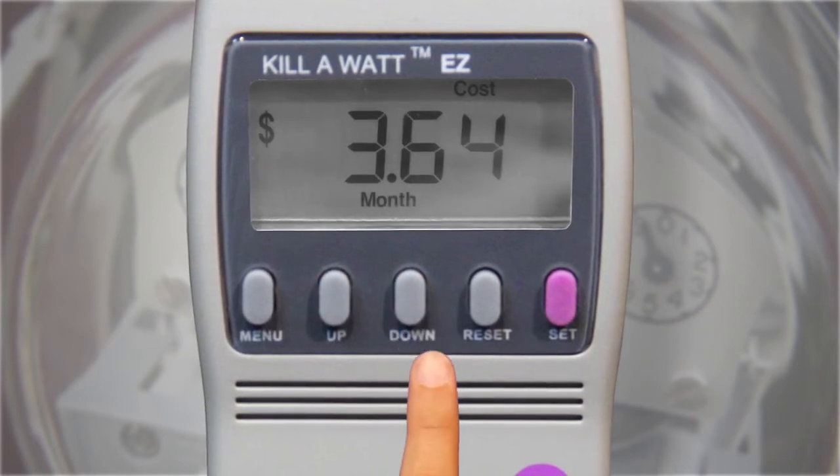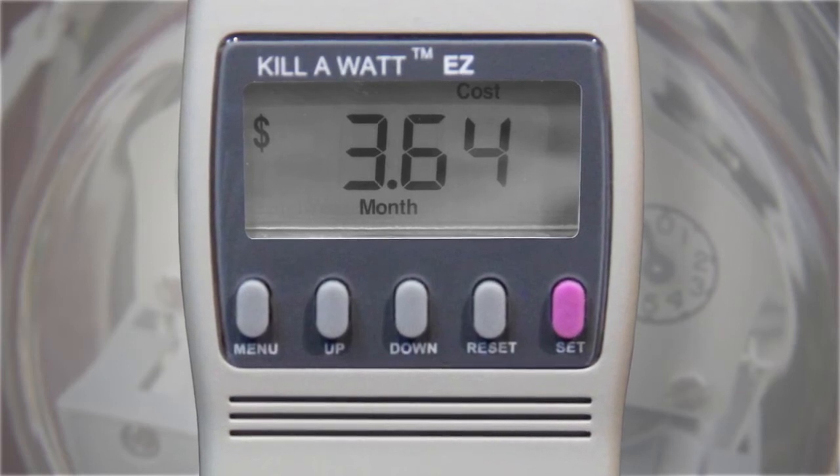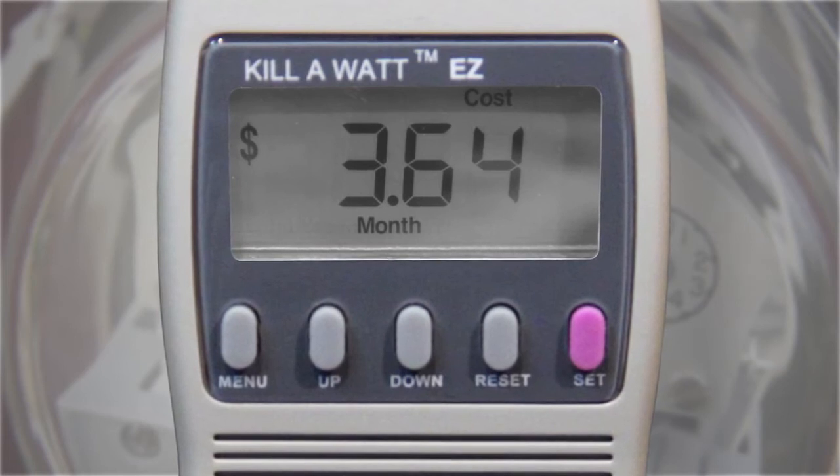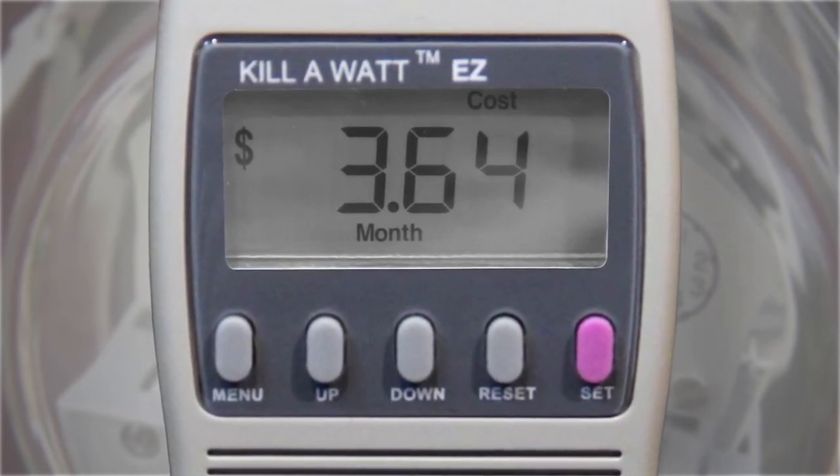For example, if the display indicates $3.64 a month, the meter is projecting that the attached appliance will consume $3.64 worth of electricity in one month.